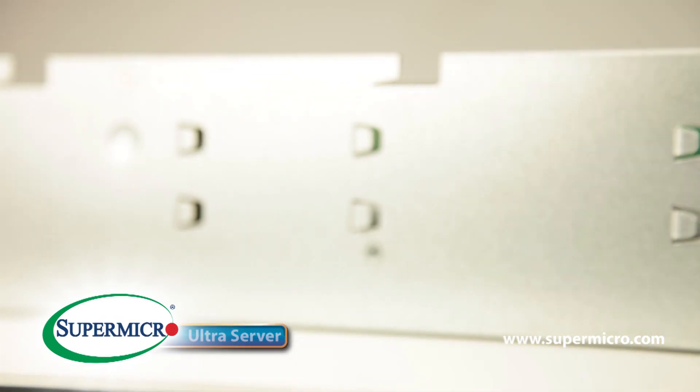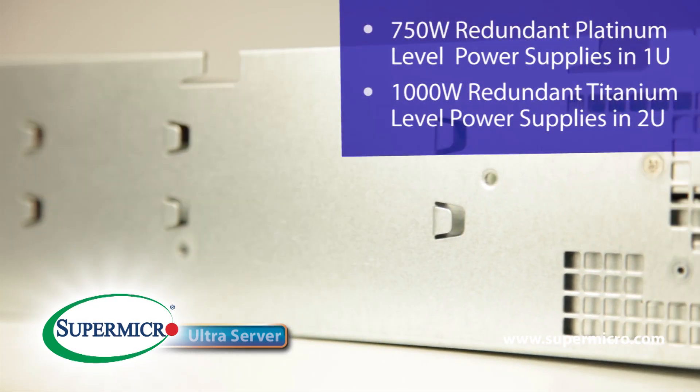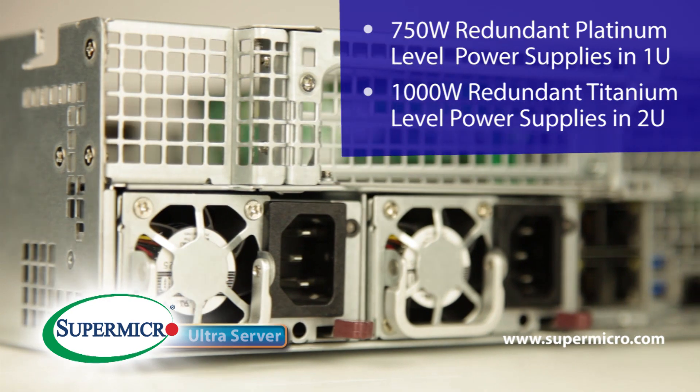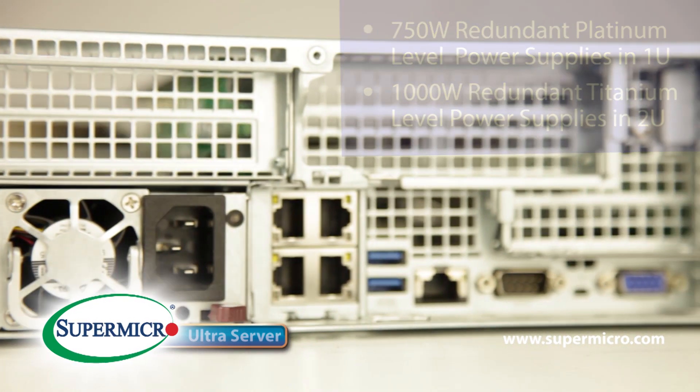The Ultra Server comes with redundant power supplies. In the 1U, it comes with 750-watt platinum power supplies. And in the 2U, it comes with 1,000-watt titanium power supplies.